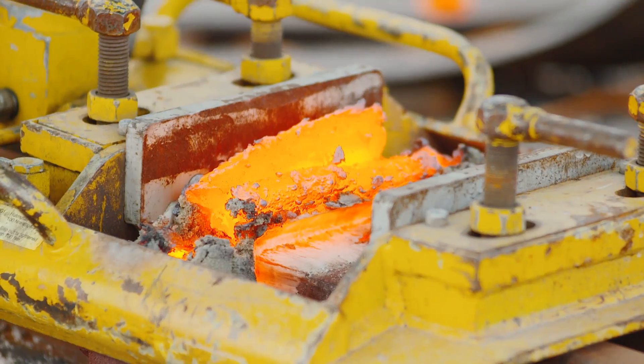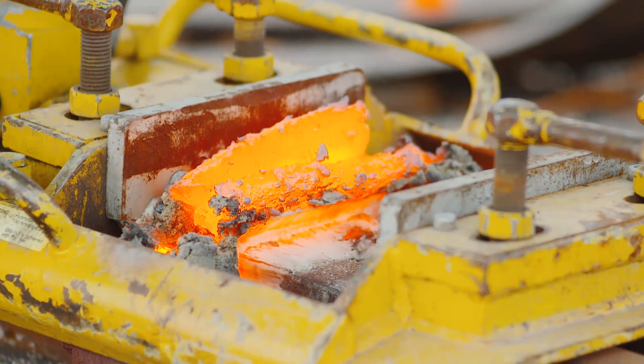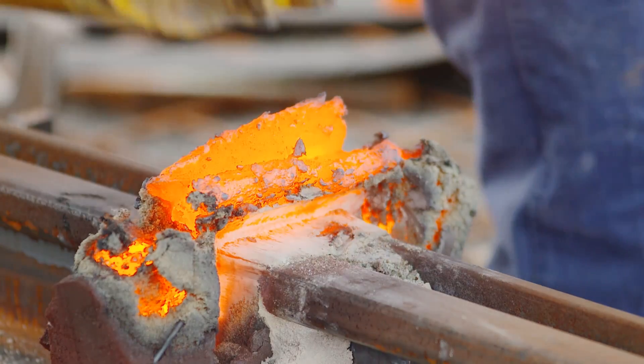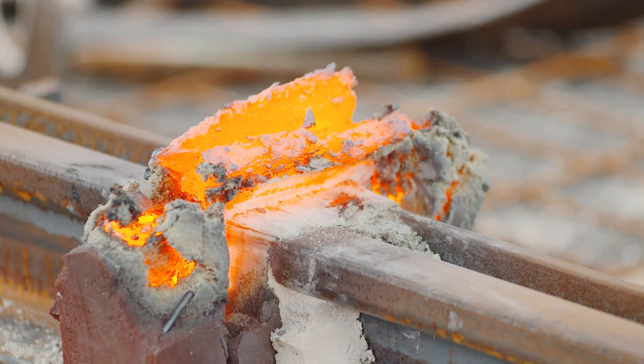This reversible chemical change when heat is added is similar to when you freeze water. When you put water in the freezer, it turns to ice, but when you add heat, it changes back to a liquid form.